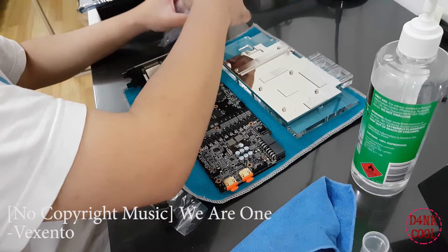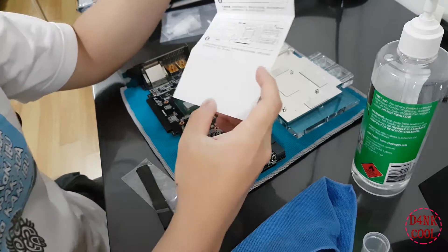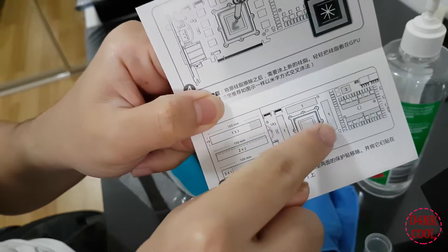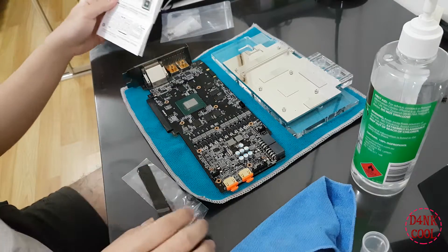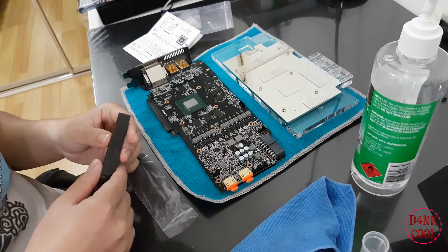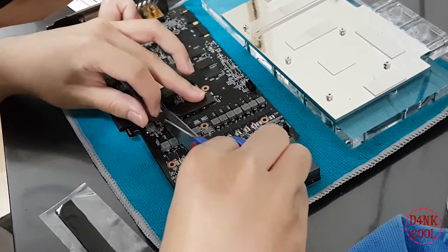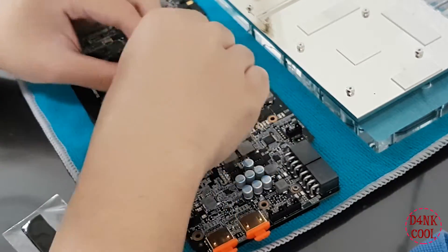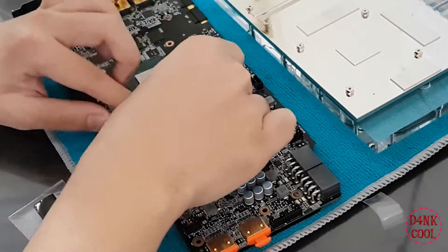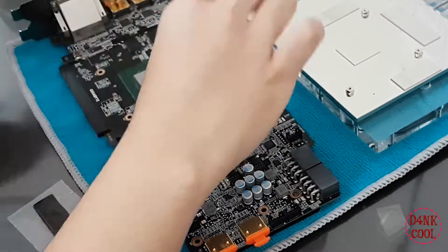1.5 millimeter thermal pads are the absolute maximum. We decided to go beyond 1 millimeter thickness and strongly recommend using them only for the power phase chips, which are located on the right-hand side of the GPU PCB. For clarification, we are installing the thermal pads on the memory chips — all eight of them. You must measure or make your own predictions when cutting these thermal pads to length, ensuring they have direct contact with the memory chips as you gently place and push them down.